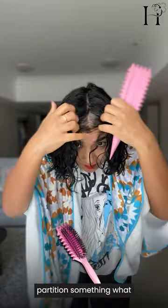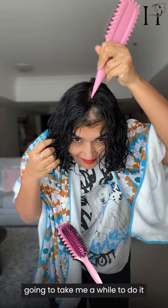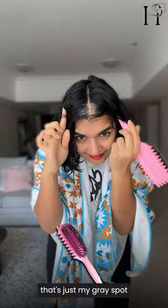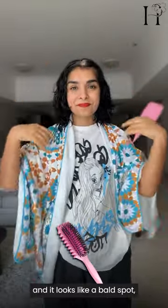We're going to part my hair in the mid-partition, something I haven't done in about 16 years, so it's going to take me a while to do it. If you're wondering what that spot right smack in the middle of my forehead is, that's just my gray spot. All my gray hair grows from there and it looks like a bald spot, but it's not.